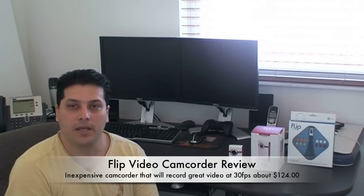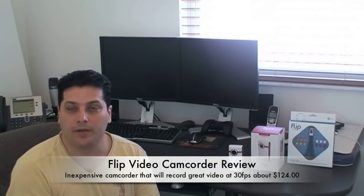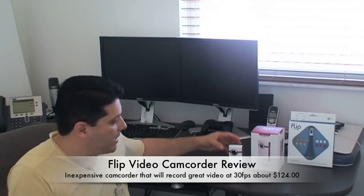Hi everybody. If you're looking for an inexpensive camcorder to record video on the go, especially if you want to make your own videos and upload them to YouTube, then I definitely want to show you this little camera.